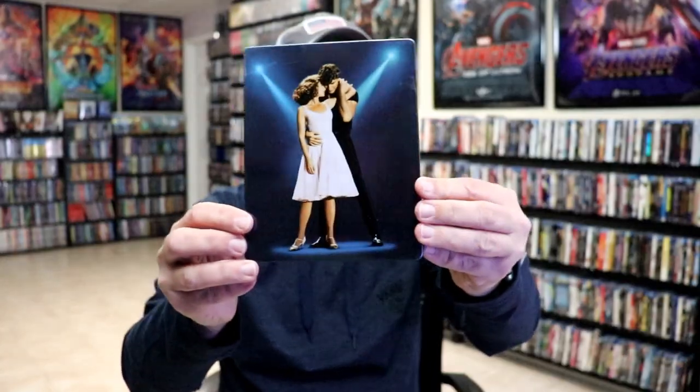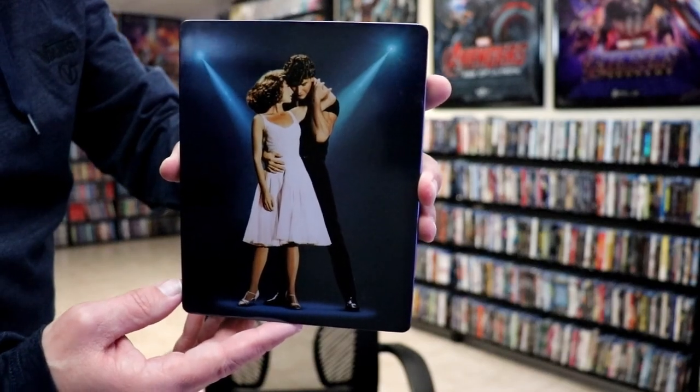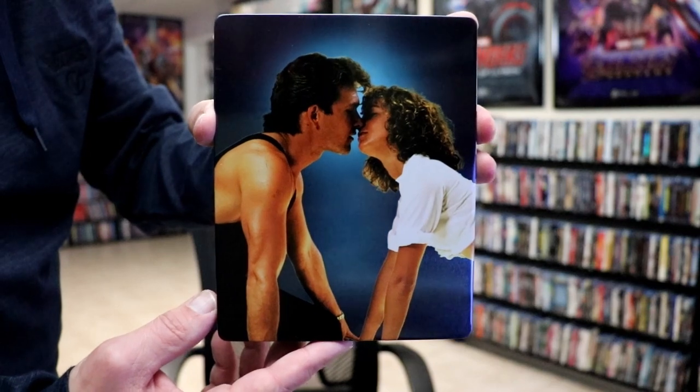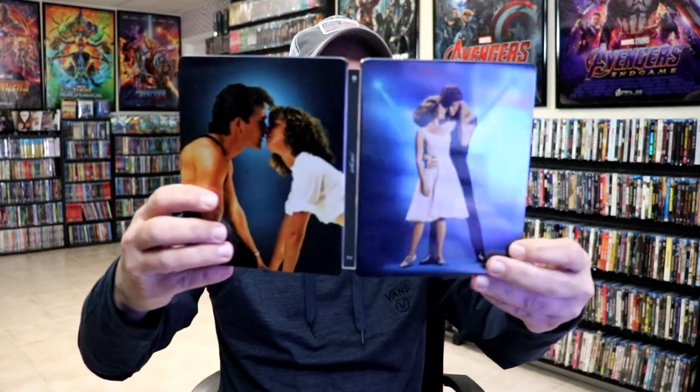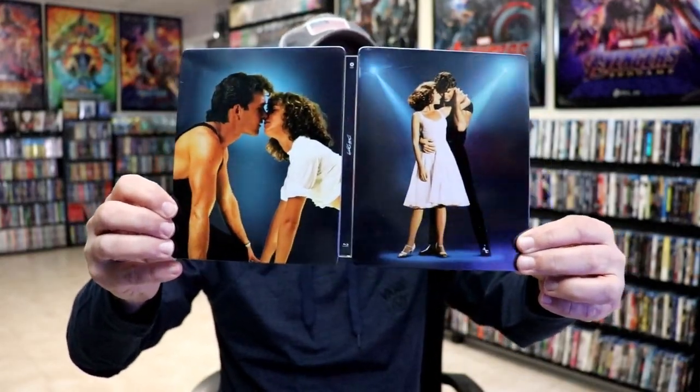And then we take the Steelbook out of the box. It's a really nice thick cardboard box. And we have this really beautiful looking Steelbook. Here's the back — it is a glossy Steelbook, no embossing or debossing. Then we open it up and we have the front and back together. Very nice with a title going up and down the spine.